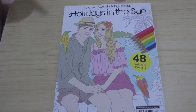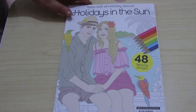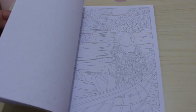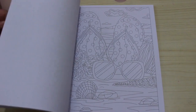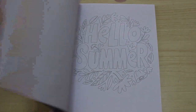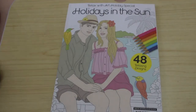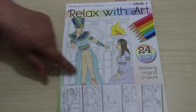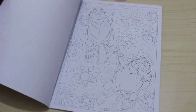I got my Relax with Arts — the Holidays in the Sun special. They do a special every three months, and obviously it's been summer, so there is a flip-through up on the channel. I like these books — sometimes they're really hard to do because there's so much going on, but some are quite simple. I'll color summer all year round, just as I'll color Christmas and Halloween all year round. I also got the regular issue, which is issue 96, with a lovely Egyptian cover — I love anything to do with ancient Egypt.